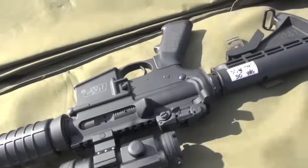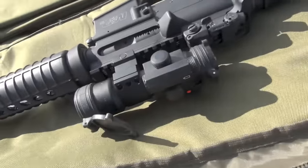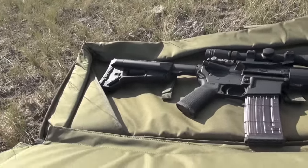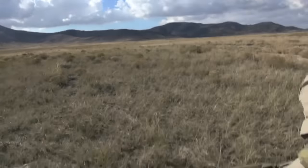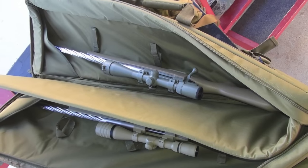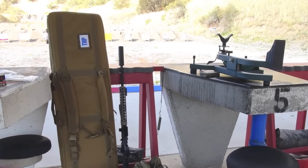The guns shown here are a first-gen M&P 15 Sport with a 5R Melonite barrel — discontinued, but shoots great — and a Stag 3G with a Lancer mag. There are corner pockets to stabilize the guns and tuck in the muzzle device. We never use the stabilizing straps unless bugging out. The padding is thick, dense, closed-cell foam — so it won't absorb water — and it really protects the guns.